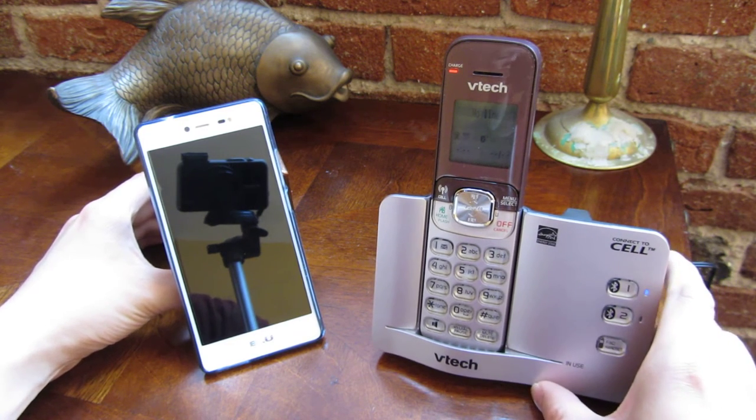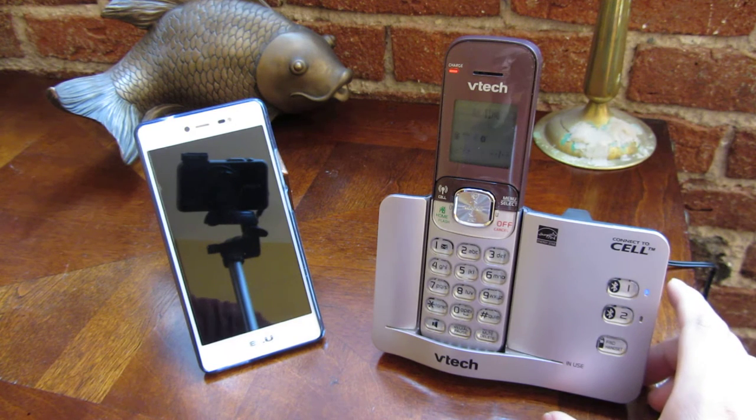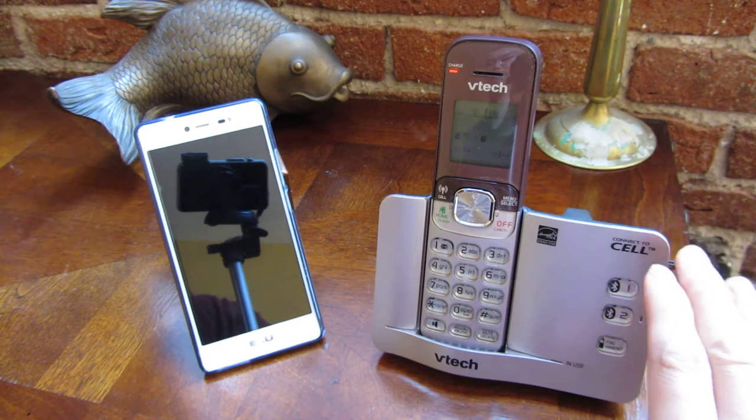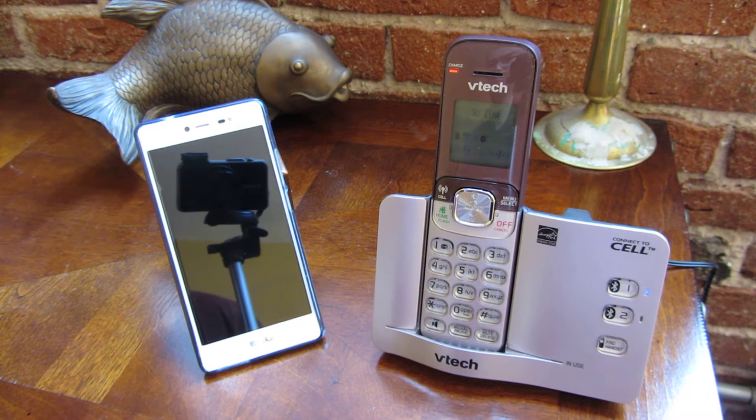Let me demo the incoming calls and the outgoing calls. I'm just going to call my cell via Skype, and you'll notice both phones will ring. I'm going to pick up my phone via the VTech phone, which actually operates via Bluetooth through to my cell phone here. Just give it a couple of seconds.